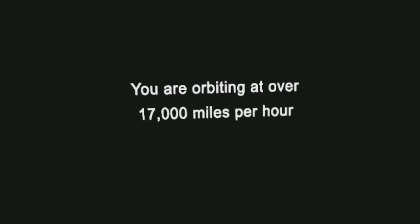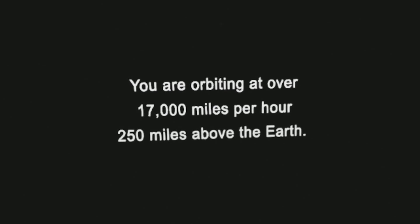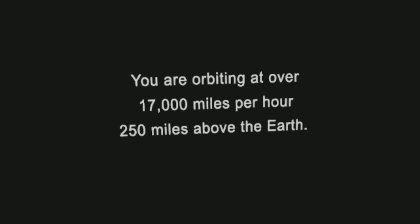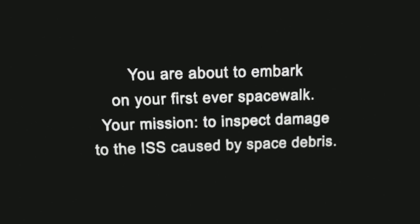Pressure down to 0.35 bars, falling to 0.2. EV1 moving towards the Quest airlock. Airlock approaching vacuum. Prepare to move Canadarm into position. Canadarm in motion.